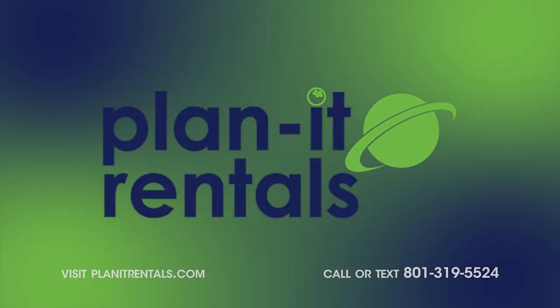We know you'll really enjoy our soft serve machine at your next event. Thank you so much for choosing Planet Rentals. We'll see you next time.